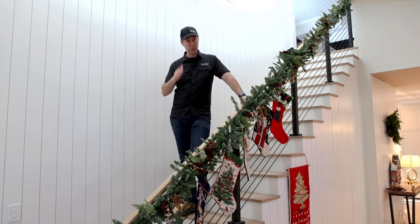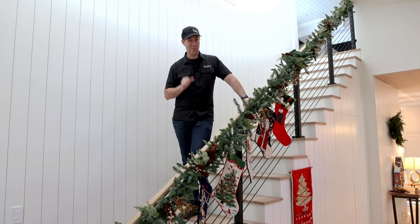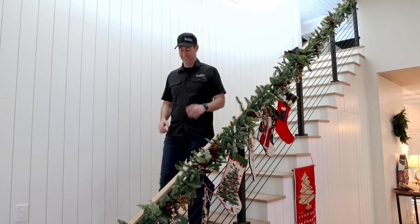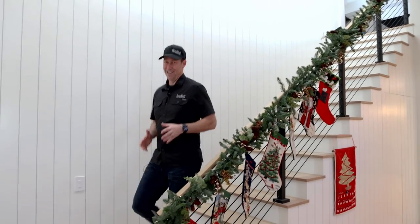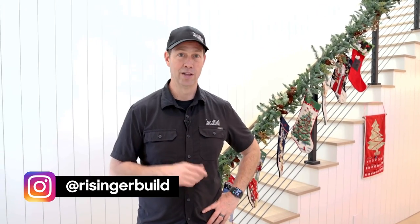If you're not currently a Build Show subscriber, hit that subscribe button below. We are coming up on a million subs and I'm really excited to finally get to that million mark — help me make it happen. Hit that subscribe button. New content here every Tuesday and every Friday. Follow me on Twitter and Instagram. We'll see you next time on the Build Show.